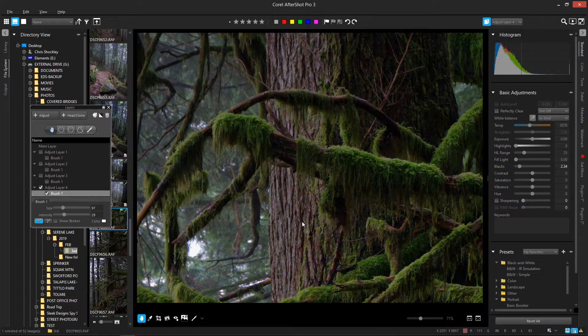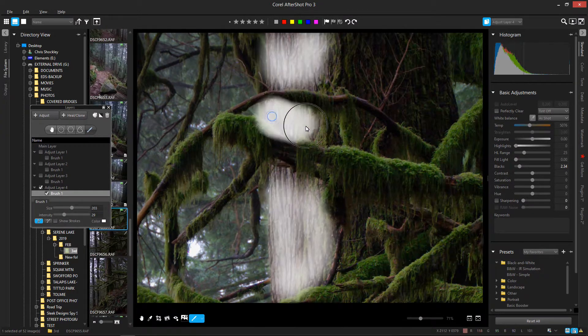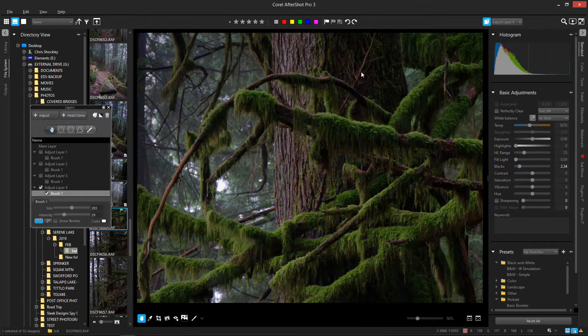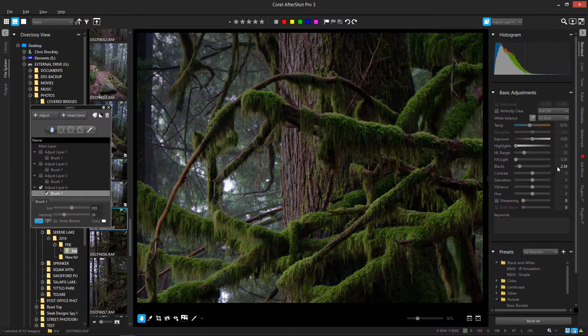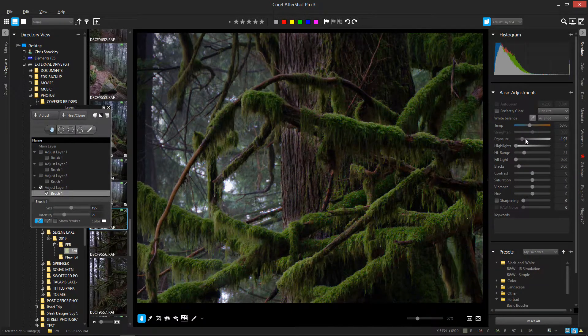Let's say this leading edge of the bark is just too light. My dynamic range — whatever — I don't want to lower the exposure on the whole thing, I just need to adjust one area, which is this leading edge. So this technique is a really good one for doing that. I have everything set fairly subtly, so I'm going to change my blacks back to zero and drop the exposure — you can see the effect on the masked area.